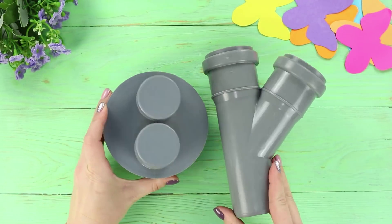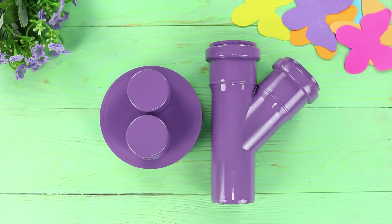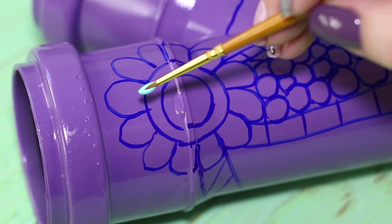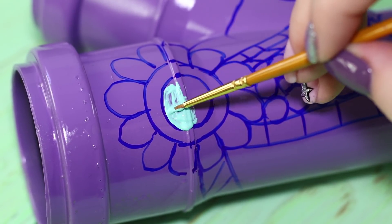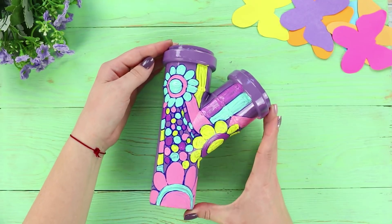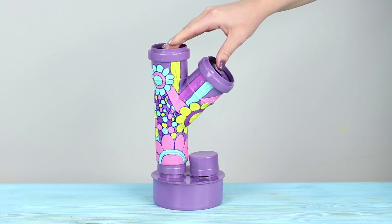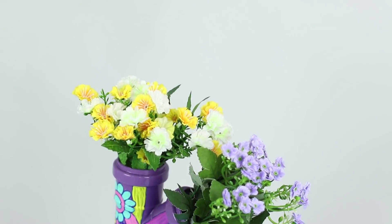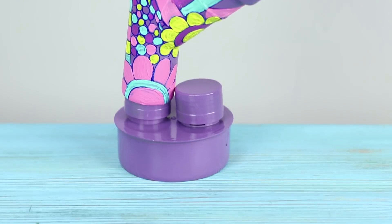For the next life hack, you will need pieces of plastic pipes. Cover the pipes with spray paint. Draw flowers with a marker and apply the outline of a simple mosaic. Color it with acrylic paints — spring is associated with bright colors, so choose your colors very carefully. Install the painted pipe on the base and insert bouquets in the holes. And if there are no flowers in the house, you can use the pipe as a stand for an umbrella or magazines. Beautiful and very comfortable!